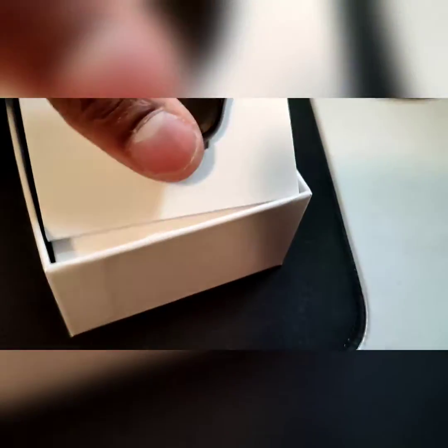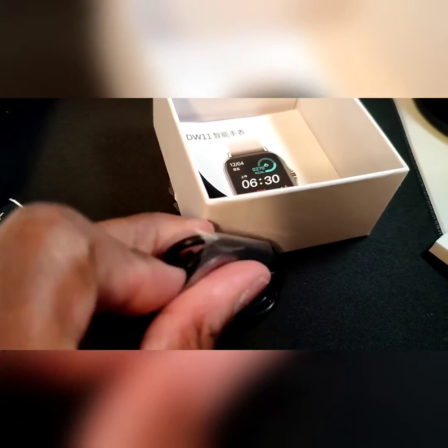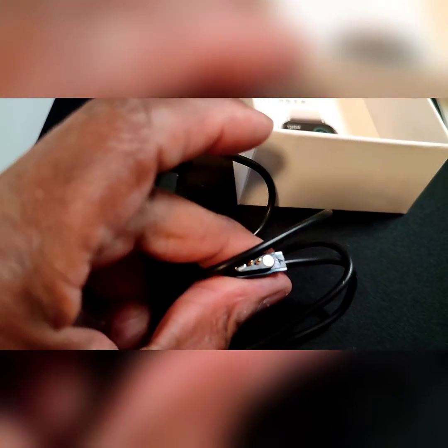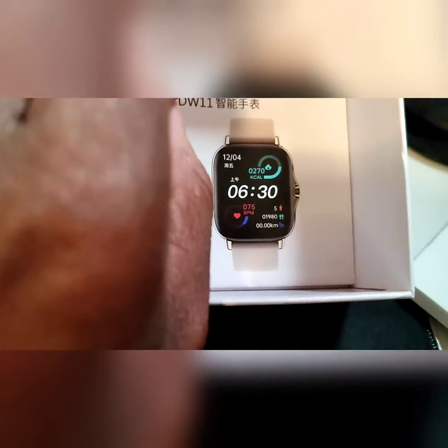We slip that out to see what else is in here. You get one band that I'm pretty sure snaps right on, your charging dock — that's a USB — with the prongs, more bands, and a pamphlet.